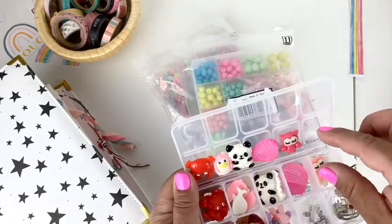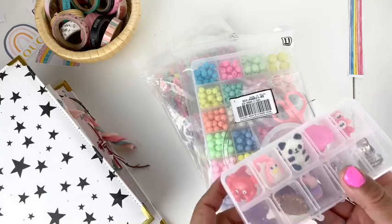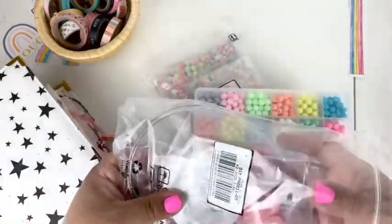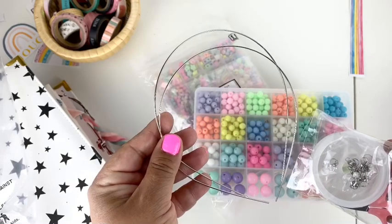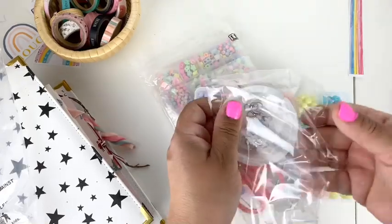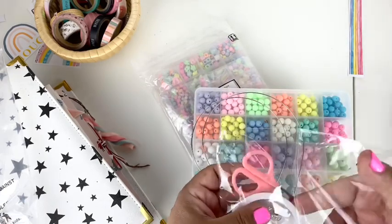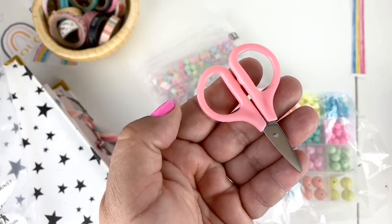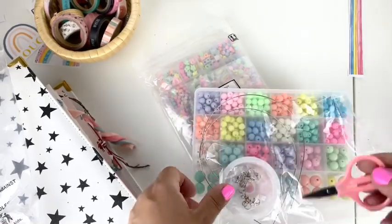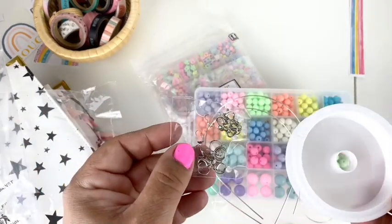Let me show you what else I selected and give you an idea of what I'm going to make. This kit came with headbands, which is super fun. It also comes with these super cute pink scissors — you know I collect scissors. Not only that, but these are the perfect size to travel with in your little tool kit. I really love that, and they're the perfect pink.